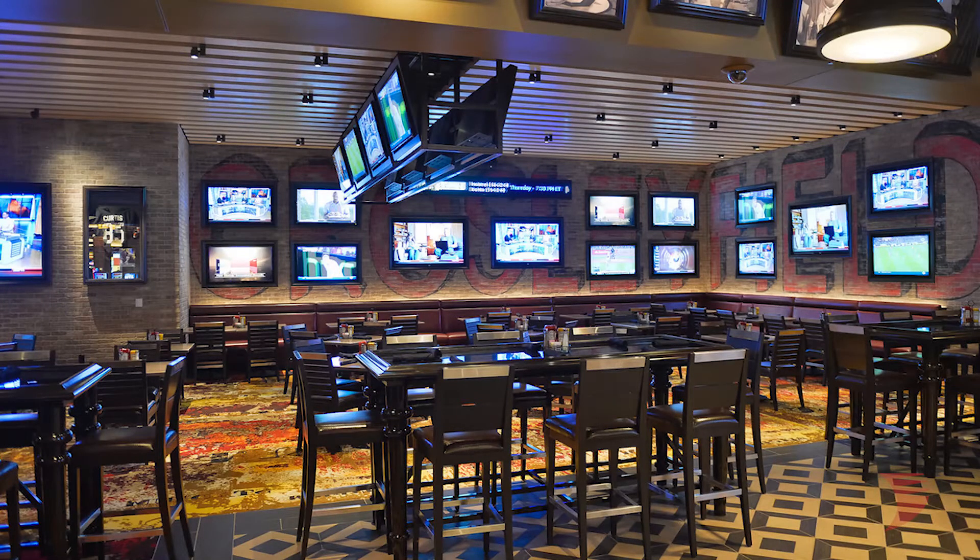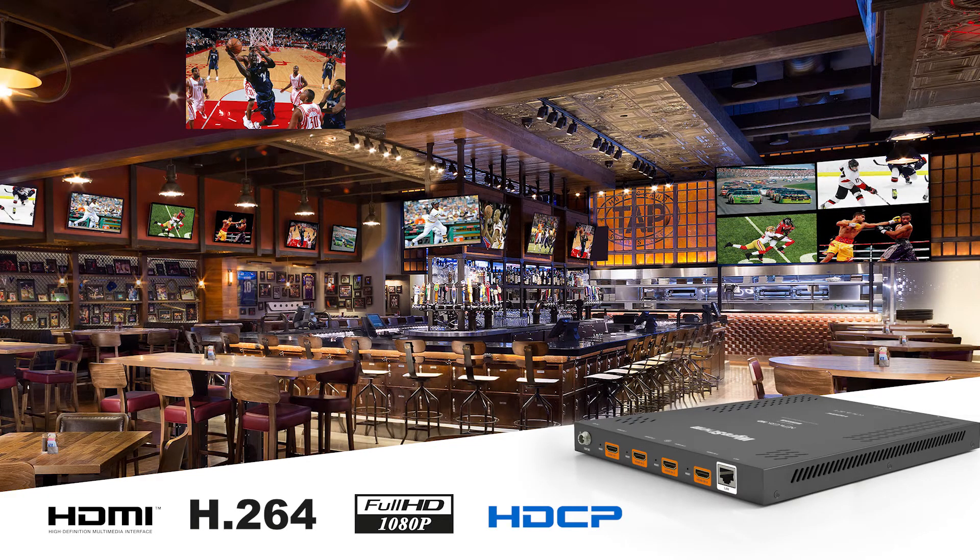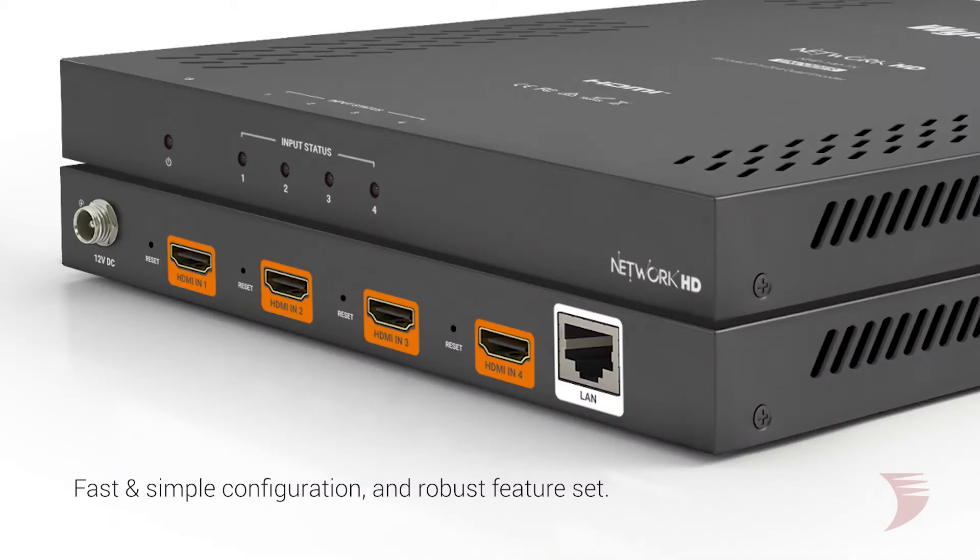All in all, this encoder allows for a significantly smaller number of required network switch ports and a lower amount of devices ordered, unboxed, mounted, and cabled within a system. And with its standards-based approach to video encoding, fast and simple system configuration, and robust feature set, the NHD140TX provides the best value in network video distribution. Order now at WireStorm.com, where you will also find technical specs and product documentation. Thank you for watching.